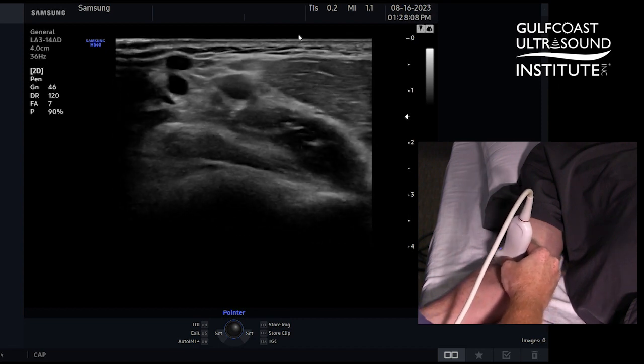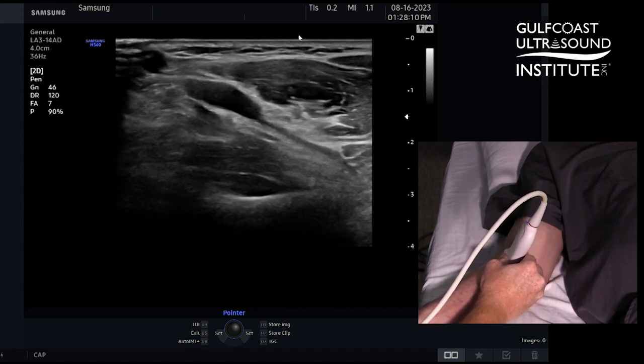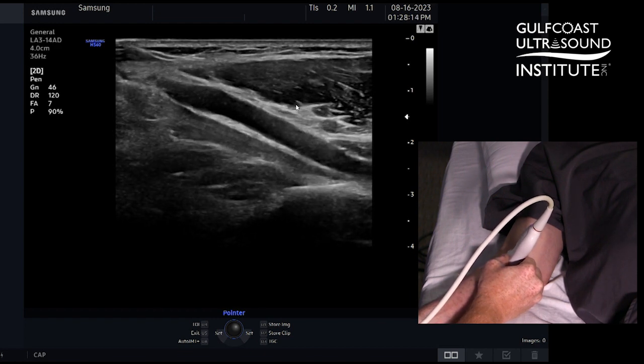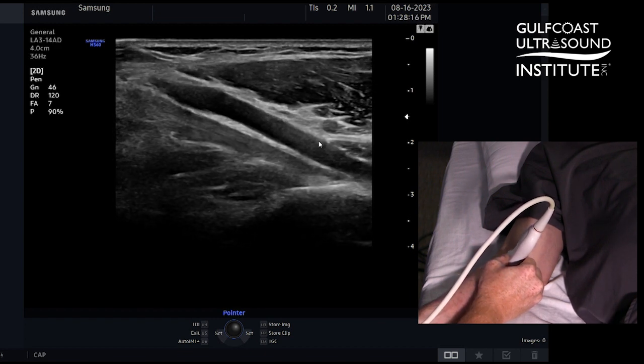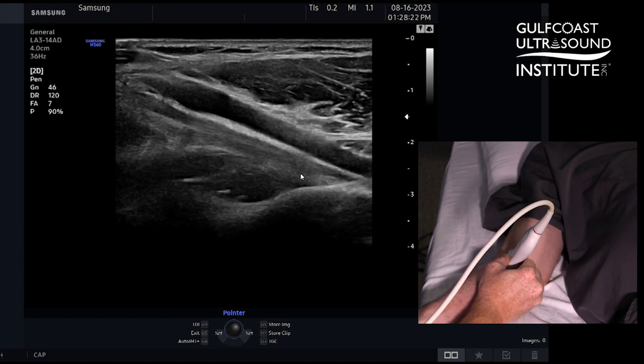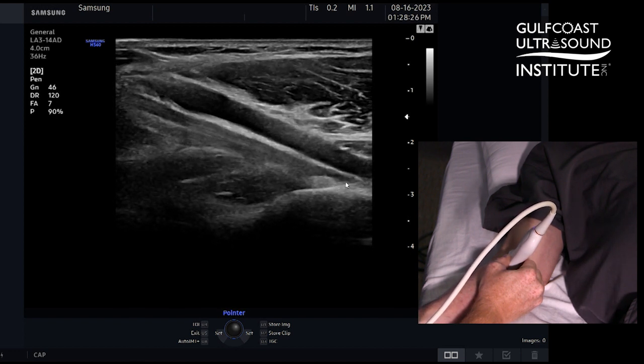kind of keeping everything in the center. I'm going to angle down this way, and here we can see — using the brachial artery in long before it branches — I'm able to see through that, use it as a window, and get a really nice view of the biceps tendon attaching onto the radius.